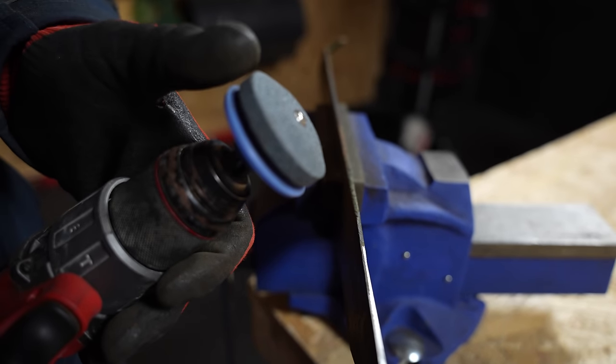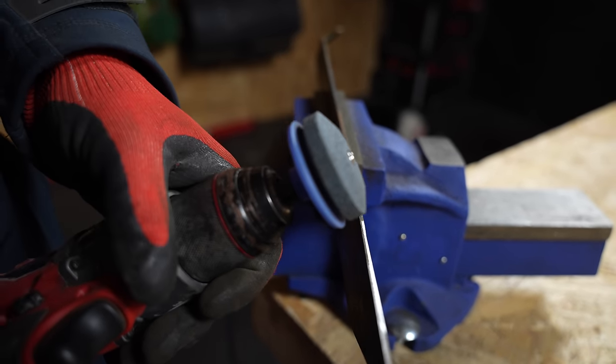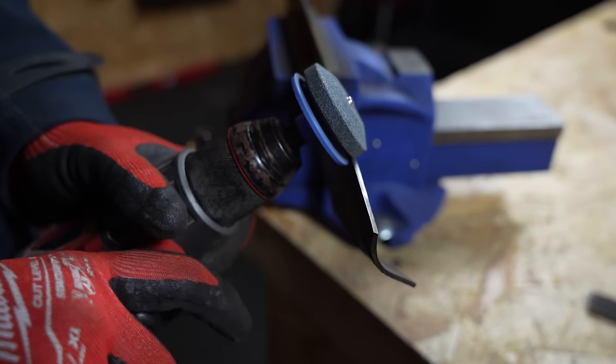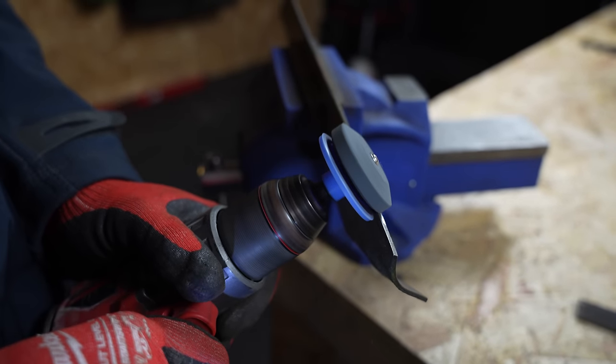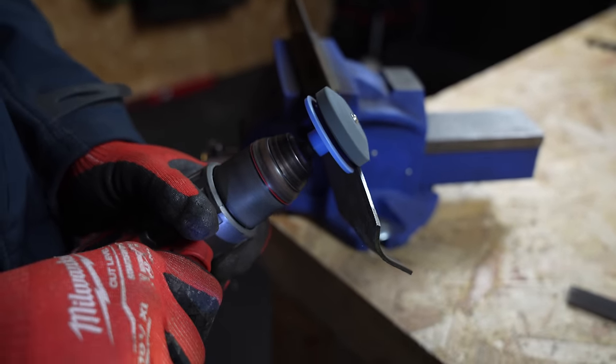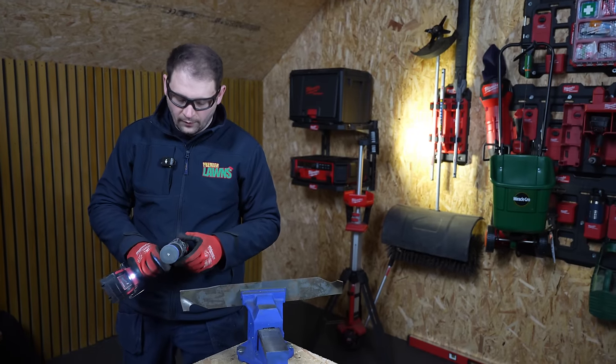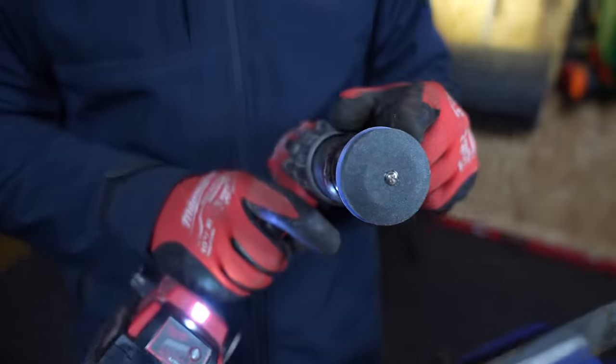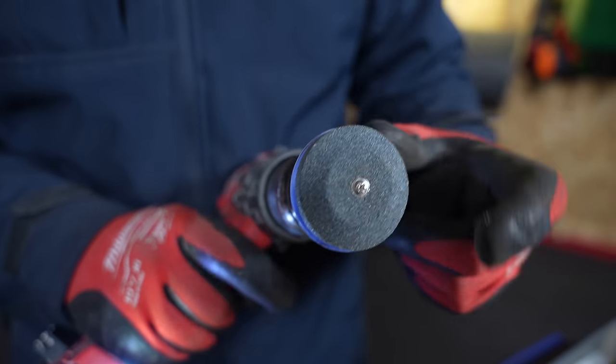Don't forget when using the sharpening stone to match the angle of the stone to the blade. Another thing to note when using this stone on the drill — make sure you've got the drill spinning the right way, because if you don't, it'll undo itself off the stone.